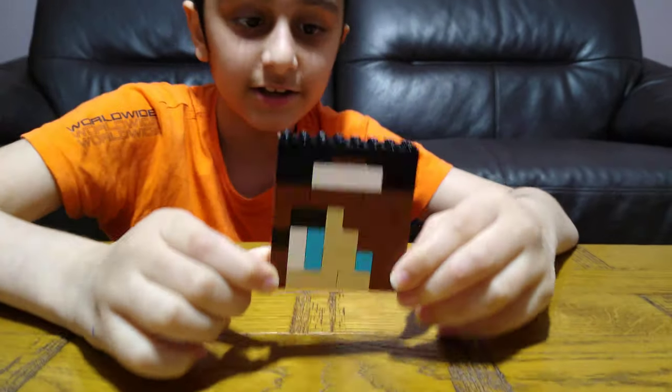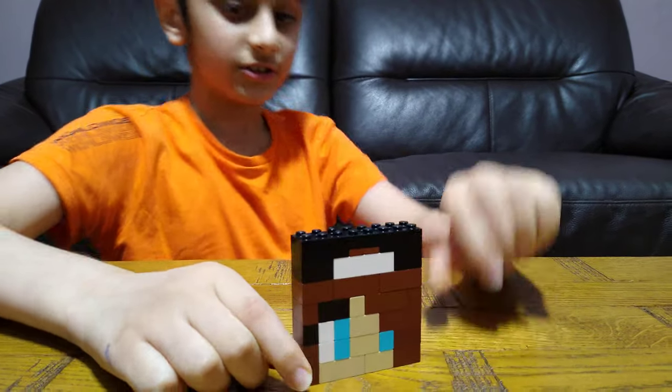Hey guys, today I'm just showing you how to make this Lego Coffin Robber Girl. So let's start.